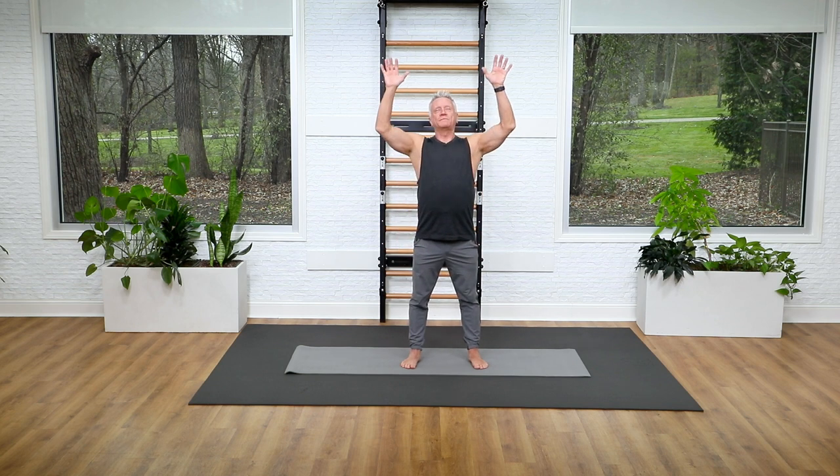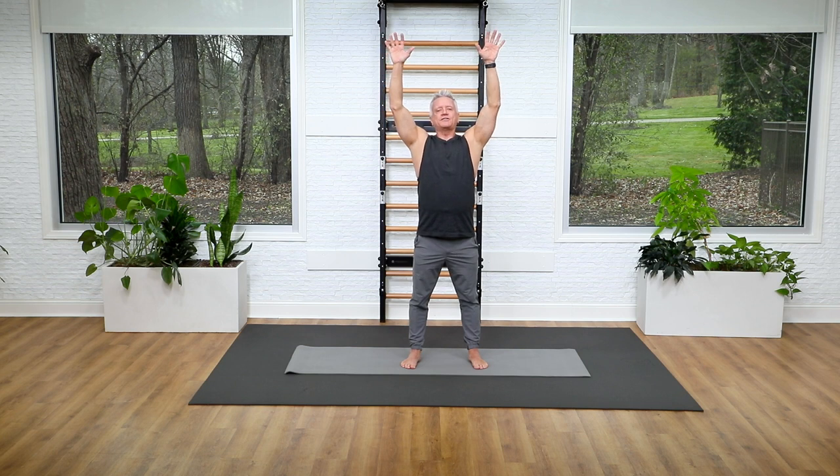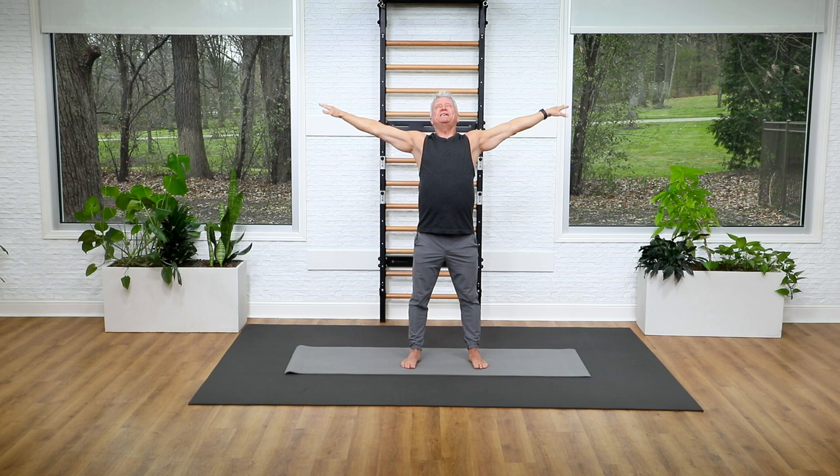Now we're going to do an exercise that we do on the mat called the breaststroke, because I love it standing. It's a great way to warm up the shoulders and the spine. Reach your arms up and as you do that just lift your chest a little bit, then sweep the arms back behind you and lift your chest even more.